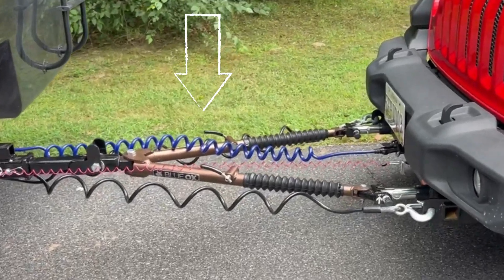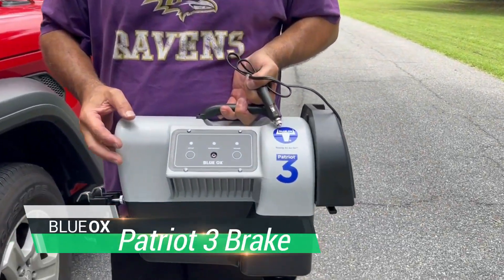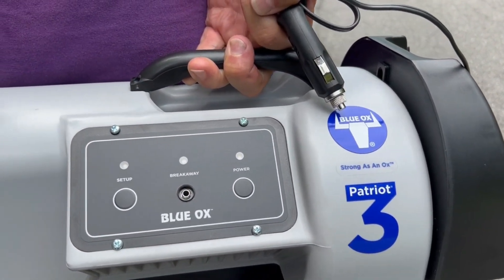Before we drive down the road to get the second arm to click, Susan will stand behind the Jeep, I'll jump in the motorhome, and we'll test the brakes and the blinkers. One question people have is: do you need your braking system installed before you test the lights? In our case, the answer is no, because the blue cable connected here is what controls the lights. The braking system is independent — it does not control any of the braking lights on the Jeep.